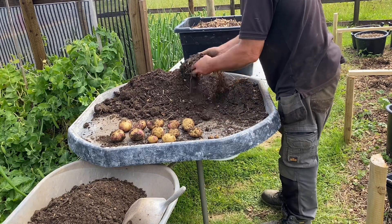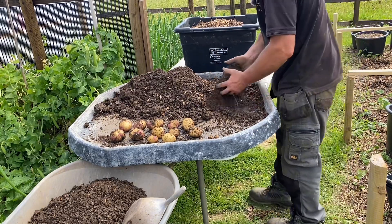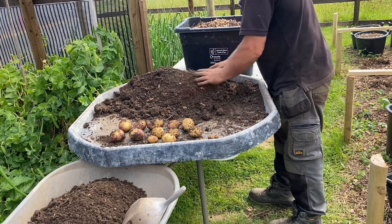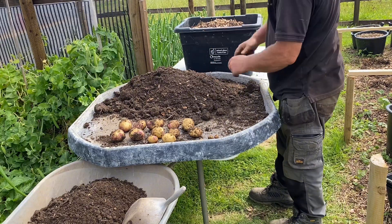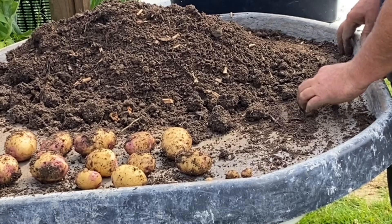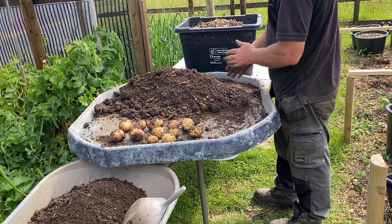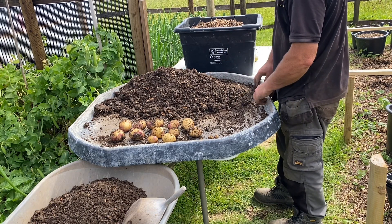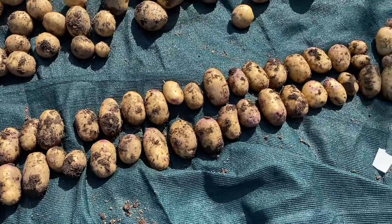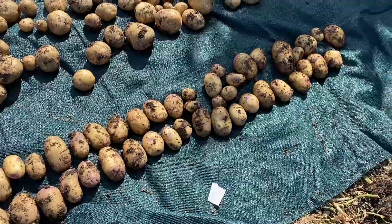Nice shape for peeling, no weird lumps and bumps. Not a massive amount — they were all put in the same compost, same 30-litre buckets. Right, let's get the rest of these done. There's the Kestrel laid out — by far the most uniform of all the ones I've grown. So that should make picking them out a bit easier.